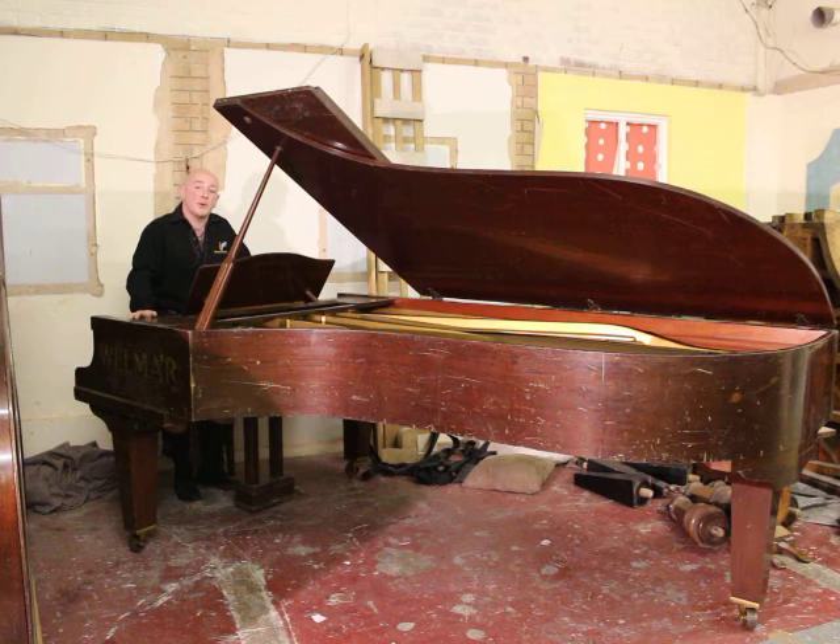Any questions about this piano, do give us a call on 01623 657 301 and ask for myself, Stephen Pringle. If I'm not available at the time, I will get back to you as soon as possible to discuss. Thanks again for watching folks, we'll look forward to hearing from you.